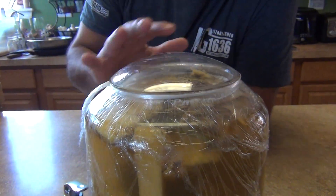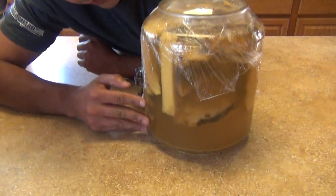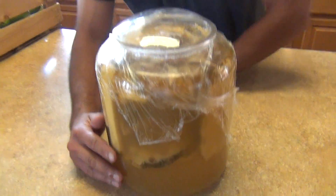We're just going to leave it covered like that — you can see the dome, just leave it like that. Let it rest for another week and we're going to come back and see how it looks in the third week. As you can see, the colors are changing — it's a little bit darker. We'll see you in a week.